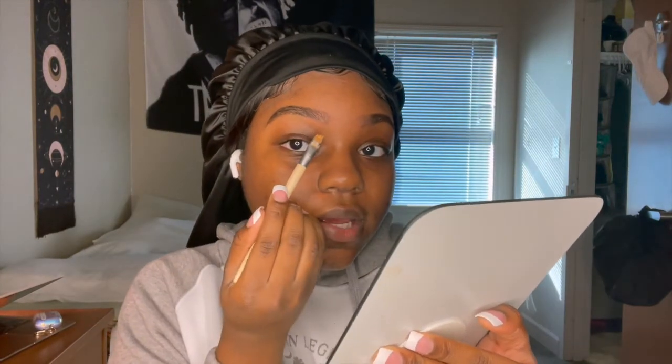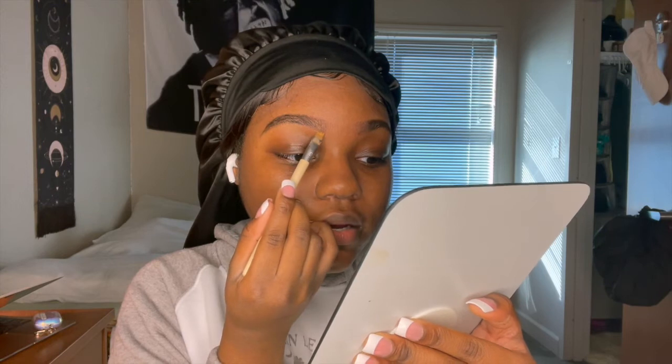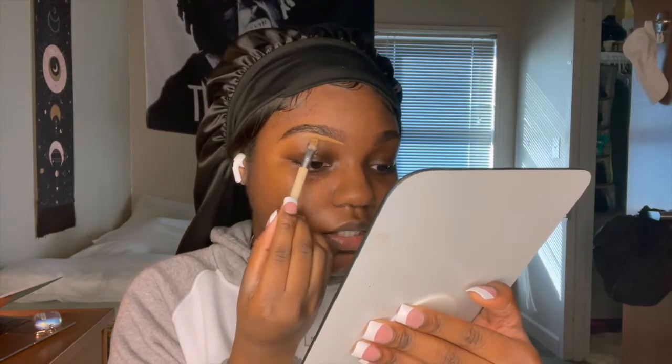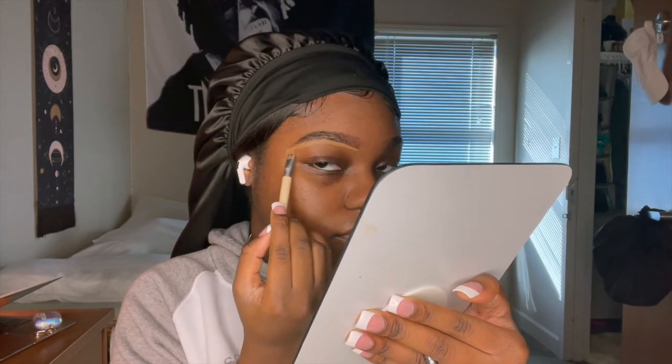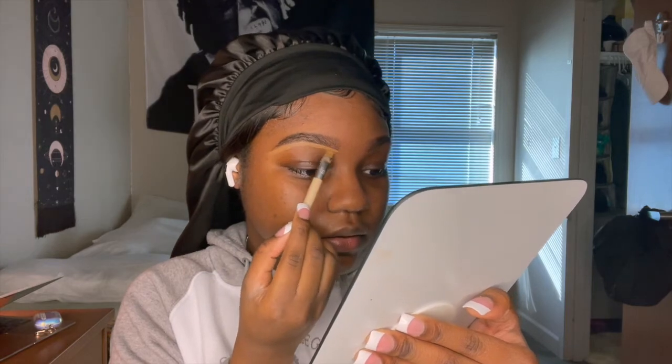Next is concealing and sculpting these eyebrows. This is the EcoTools brush — I got it from the commissary, the PX on base, but you can get them from Target. So I go in and basically outline my eyebrows. My eyebrows aren't that hard to do because I have eyebrows, so you see what I'm doing?